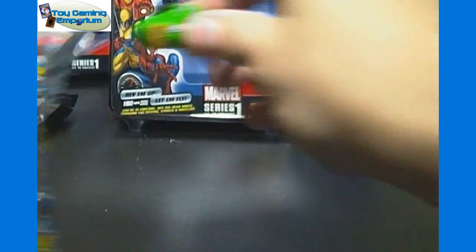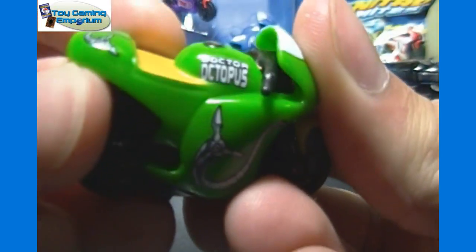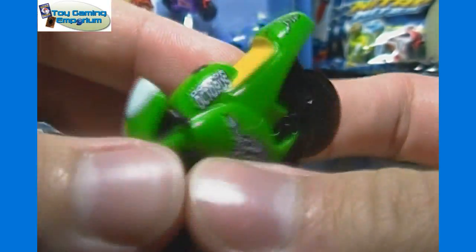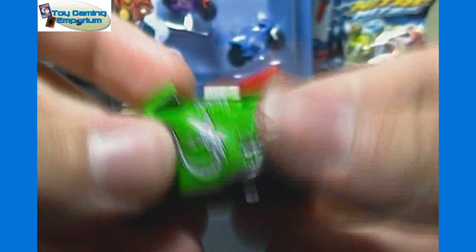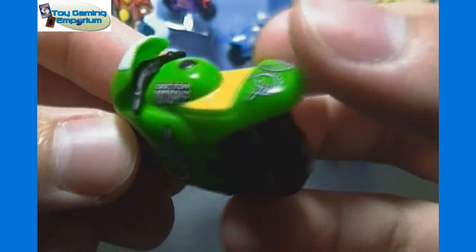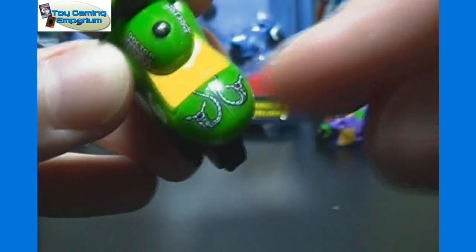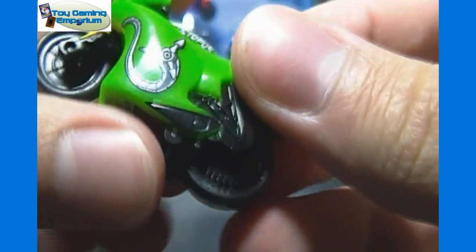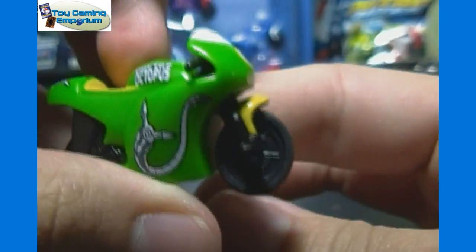Our second pack then — we've got Dr. Octopus. You can see he's got his arms, and those act as the design all over the bike. And then instead of seeing it on the tail fin, it says Dr. Octopus on the two sides there. So a little bit different of a design than the Green Goblin.